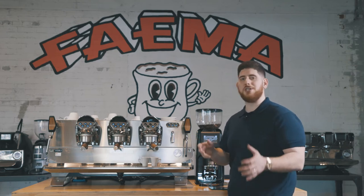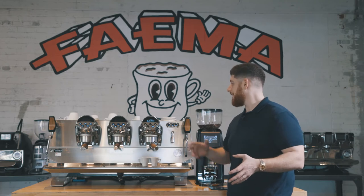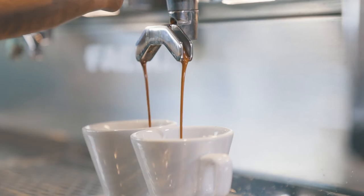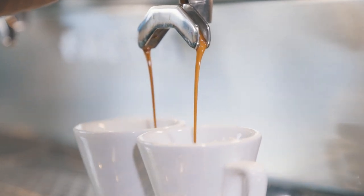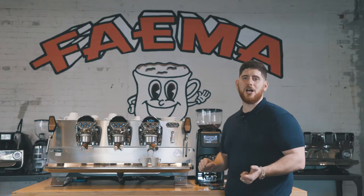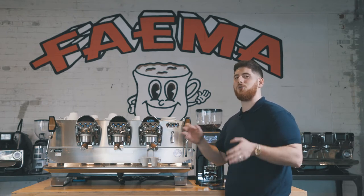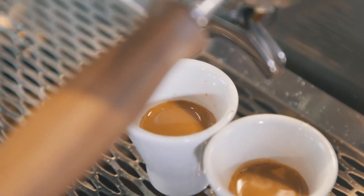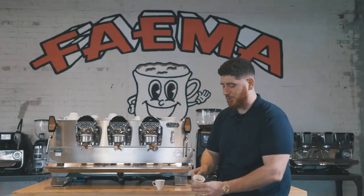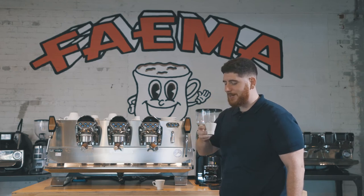We have our machine programmed to do seven seconds of pre-infusion. We find with this blend of coffee — the Fiamma blend — that makes the best extraction. Now I'm going to start my extraction. I have that perfect fine mouse-tail. It looks amazing, the smell is incredible, very aromatic — great experience. Let's time this shot. I'm hoping to get around 28 seconds, and it looks like I'm going to get there. 29 — pretty good though, can't complain about that. One perfect extraction, beautiful body. Tastes amazing.